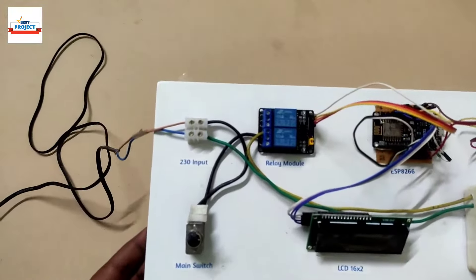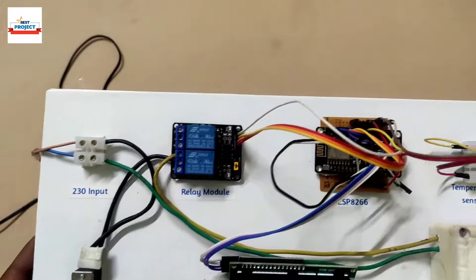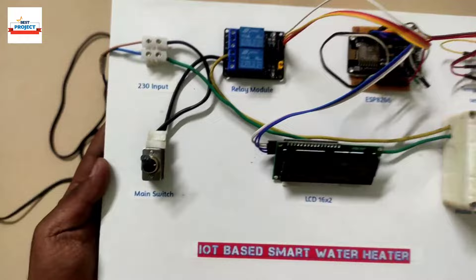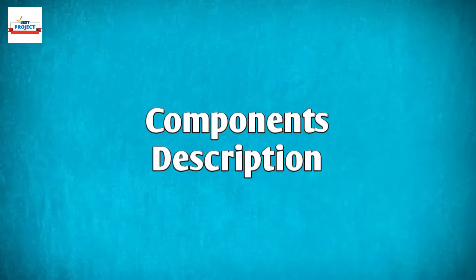Welcome to our YouTube channel Alexis Projects. I'm Professor Moinshek and today we will see a new hardware setup titled IoT Based Smart Water Heater. The hardware model is as shown on your screen. Let's discuss the components used in this model.